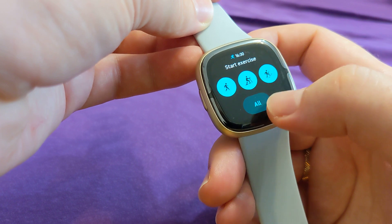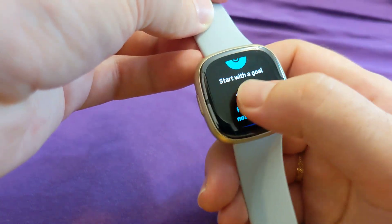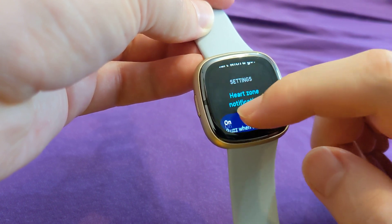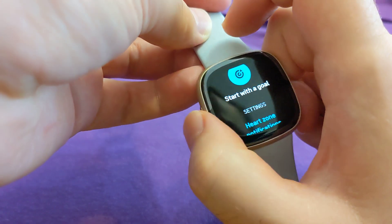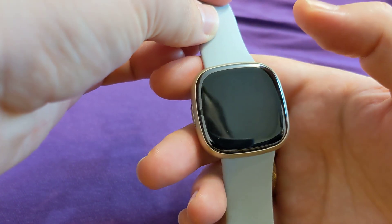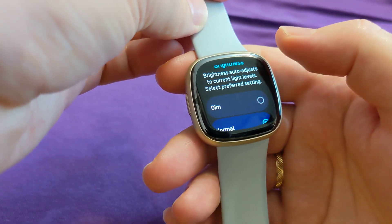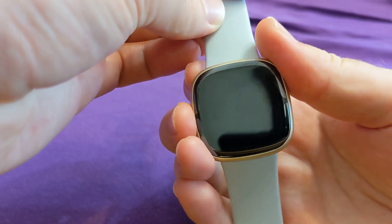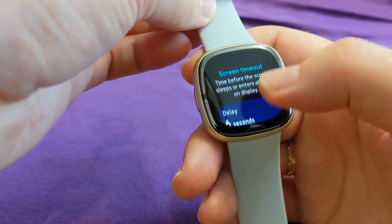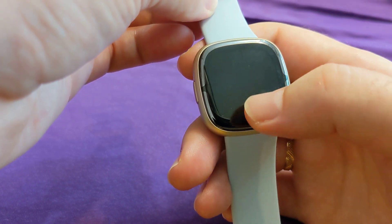Sometimes, let's say I'm going into the exercise menu or just browsing some settings, it likes to turn off while you're navigating. It's very hard to reproduce — sometimes it's easy, sometimes not. Look at this — it turned off. It didn't even pass six seconds, it just turns off.